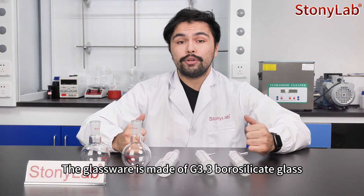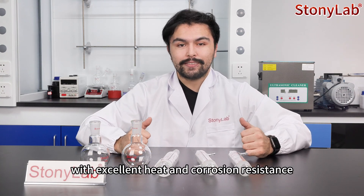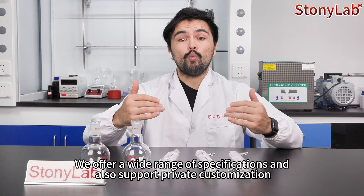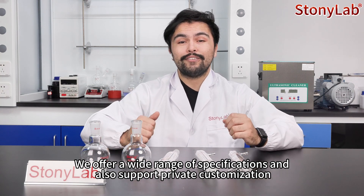The glassware is made of GG3.3 borosilicate glass with excellent heat and corrosion resistance. We offer a wide range of specifications and also support private customization.